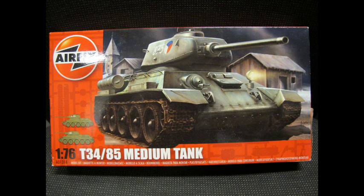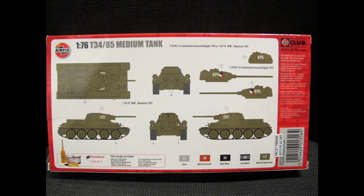Hello and welcome to another modelling video. This is Alan from TheMcConnorMan on YouTube. Today we're doing another World War II armour subject from the classic Airfix line, the old 1/76 scale. It might be a bit dated but it's still fun to build and still available.